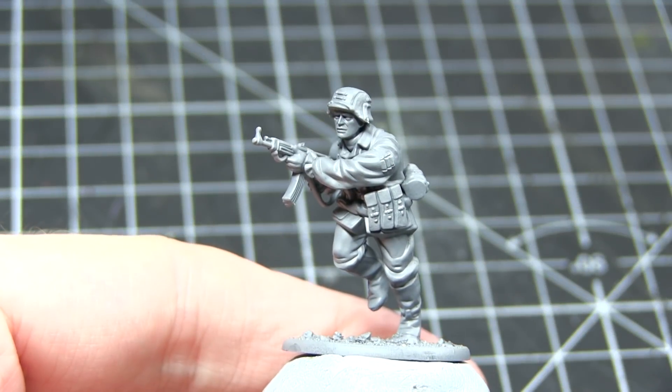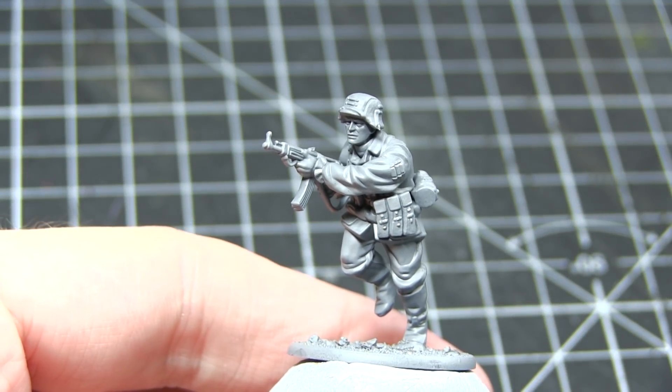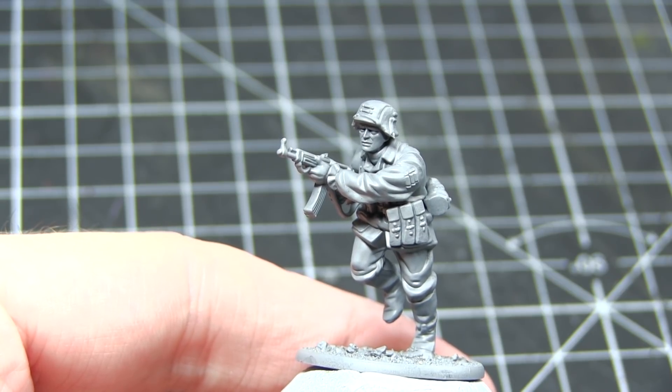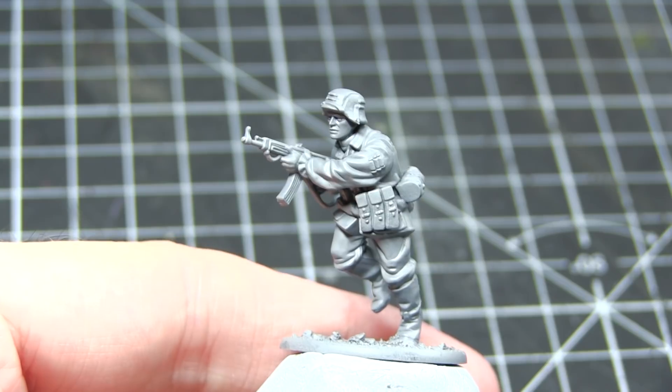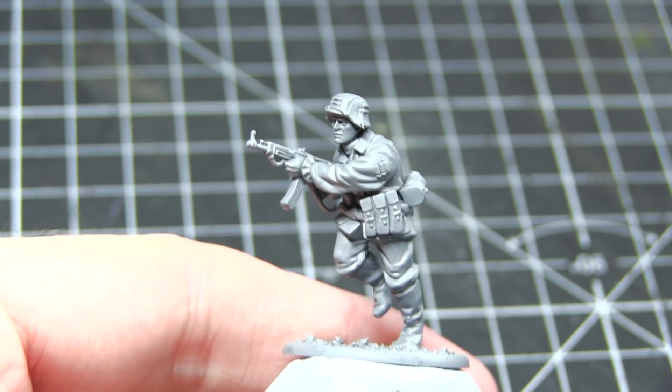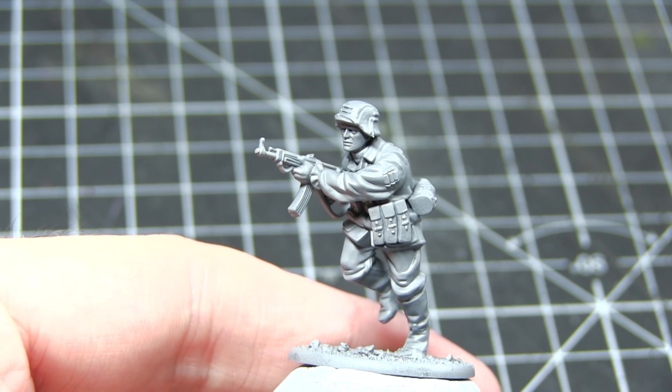Before we start painting our miniature we first of all need to prime it, just so that all the later layers of paint will adhere to the plastic properly. I've used a grey primer for this because it will really help with the mid tones that I'll be using on this miniature, such as the browns and the greens. Now you can use any colour you want but I would highly recommend using grey primers for this.